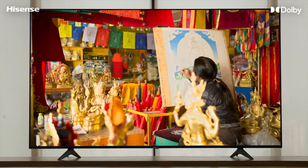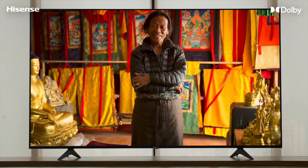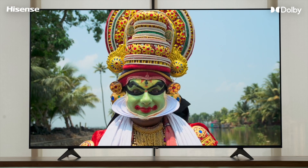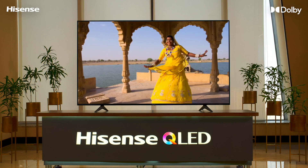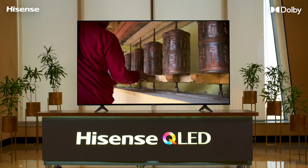Congratulations on completing the setup of Dolby Vision and Dolby Atmos on your TV. You are now ready to unlock an inimitable entertainment experience with the spellbinding picture quality of Dolby Vision and captivating sound of Dolby Atmos. Discover the Dolby difference. Thank you.